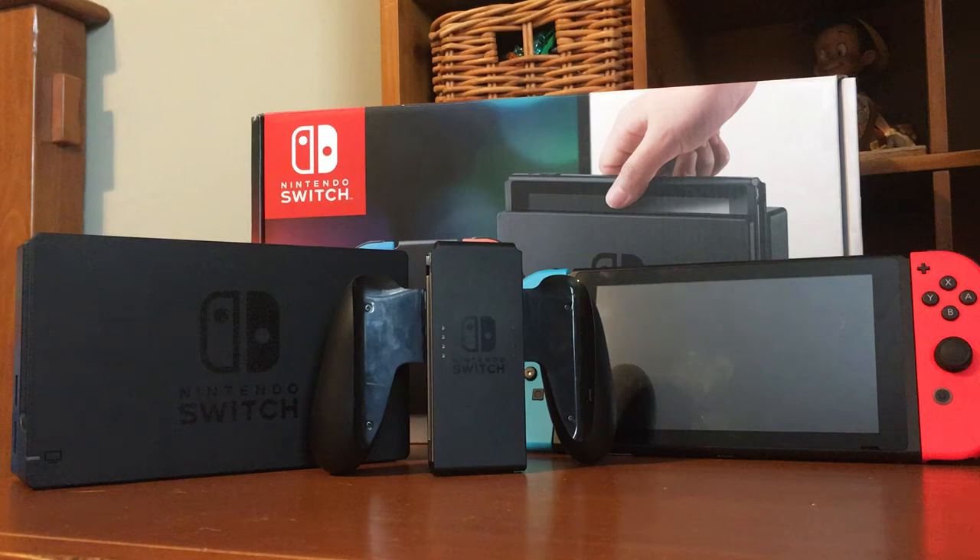Hey guys, Jack Shirley here with another video. Today I'm going to be reviewing the Nintendo Switch. It's the newest and probably the most awesome console of all time.